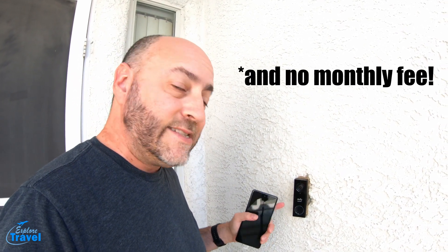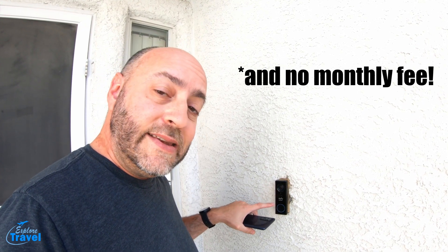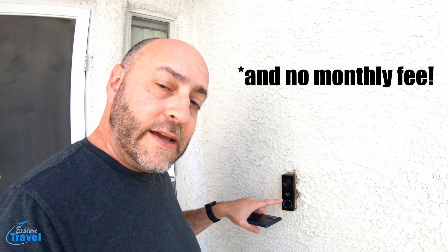There are a lot of different features and settings on this doorbell. You can set the sensitivity, the range — the whole bit. And this also shoots at nighttime; it has infrared in it. So at nighttime, if it's dark out, it'll activate the infrared.